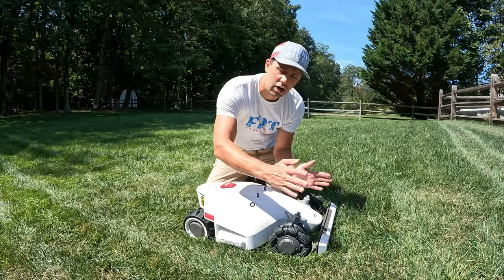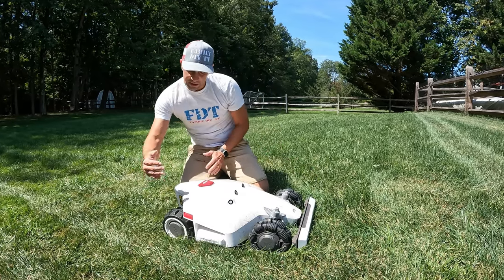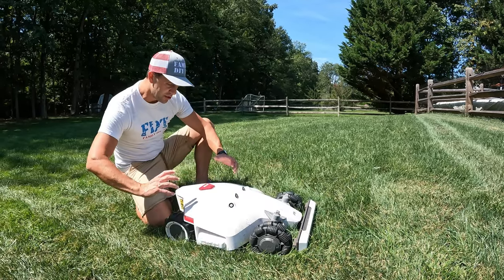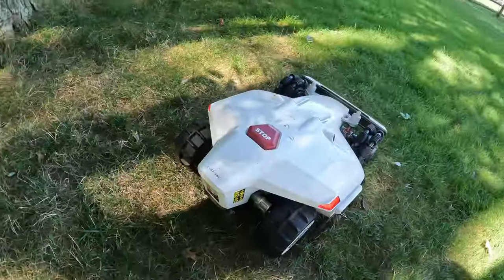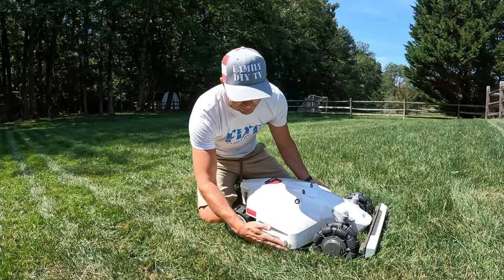The front wheels don't turn like a car. Instead it's like a zero-turn lawnmower — if it needs to turn, the back wheels rotate. The way this works allows it to easily turn without destroying your lawn.